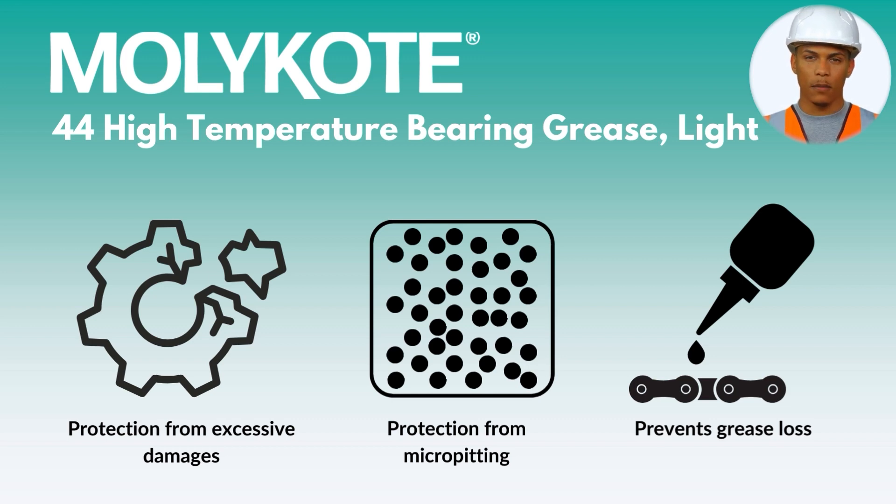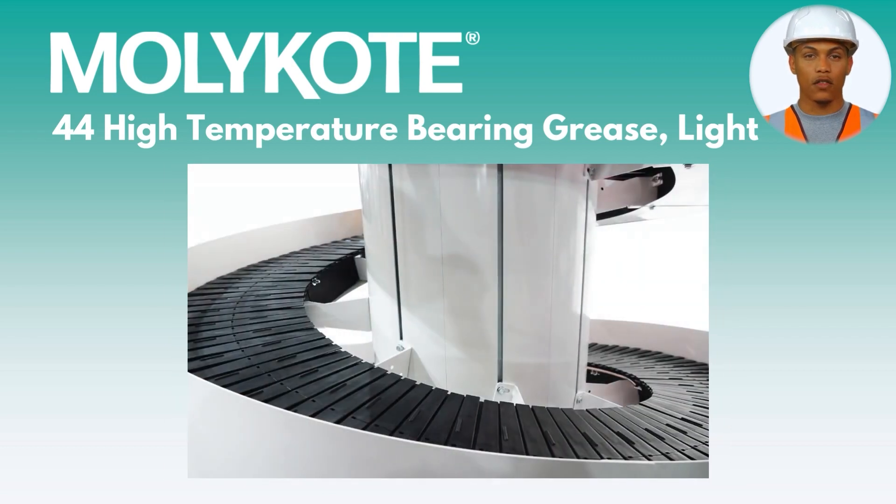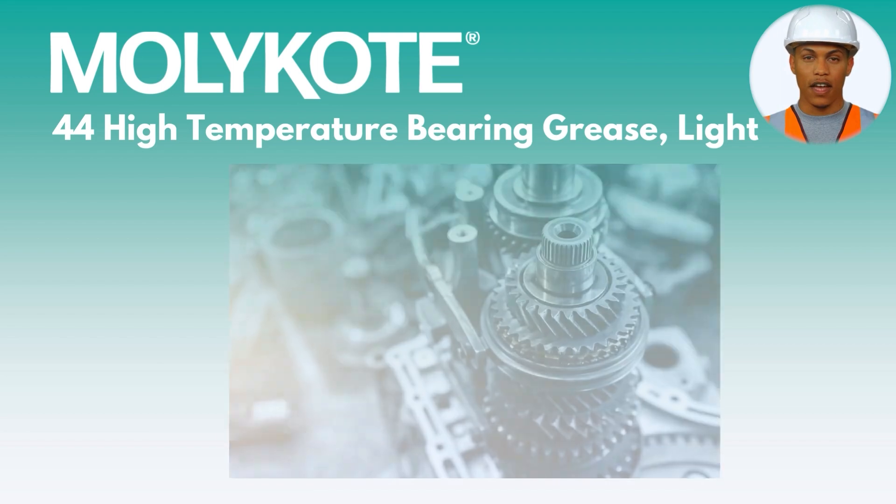MOLLE Coat 44 High Temperature Bearing Grease can be used in a variety of applications, including but not limited to rolling element bearings, conveyor systems, and automotive bearing and release systems.